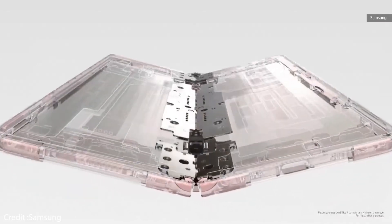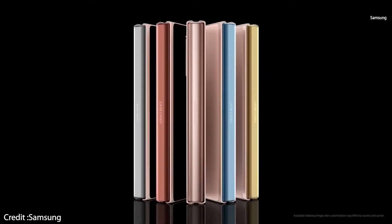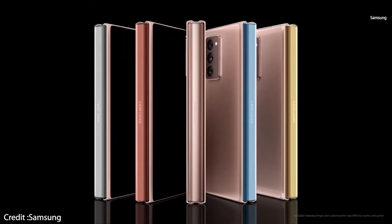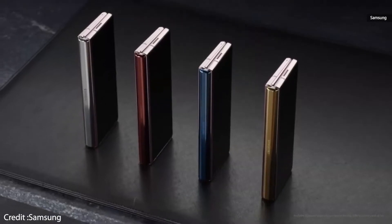Samsung has also managed to make the gap even smaller than the Z Flip. You also have the option to customize the hinge color in select markets, with the choice of metallic silver, metallic gold, metallic red, and metallic blue.